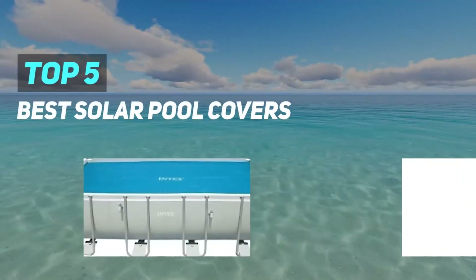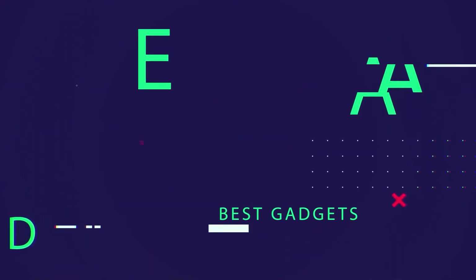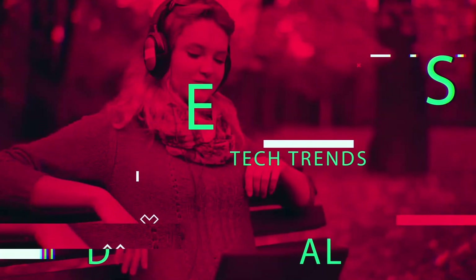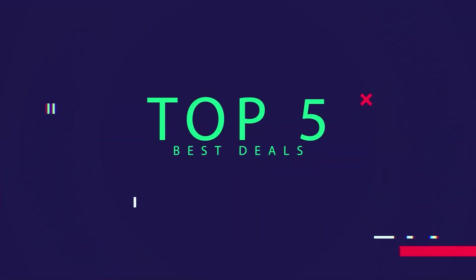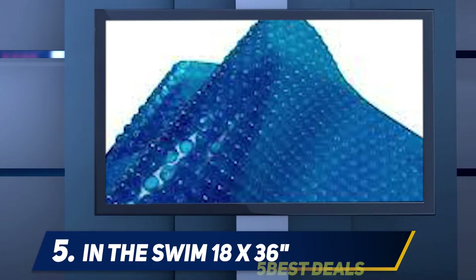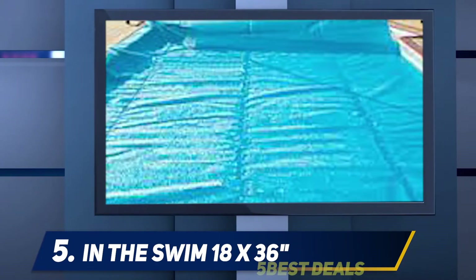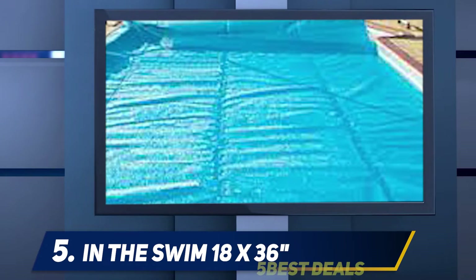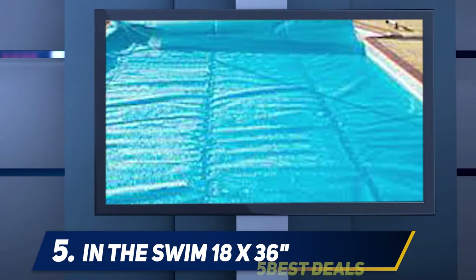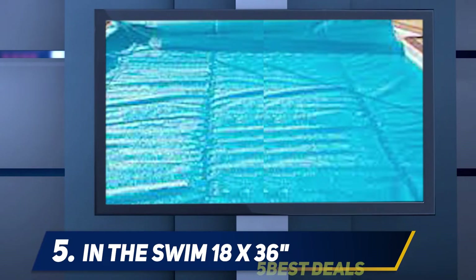Here we present the top five best solar pool covers. Starting at number five, the InTheSwim 18x36 — take advantage of the 14 different size options available with this full cover to find the best fit for your pool. Let the solar cover's thousands of heat-capturing pockets go to work for you to maintain your pool at a warmer temperature for a greater part of the year.